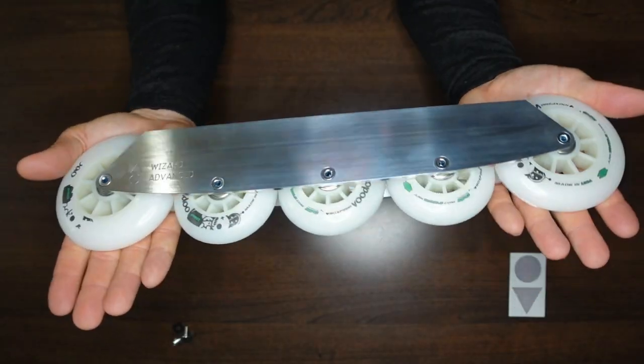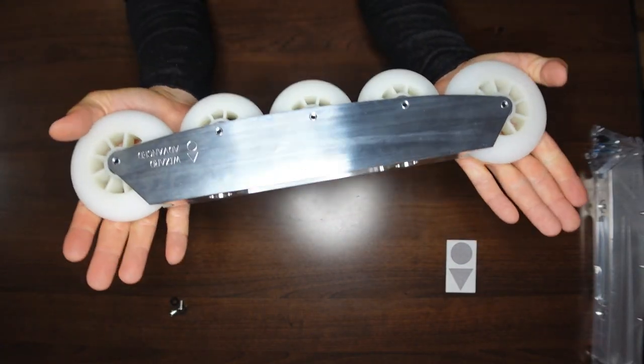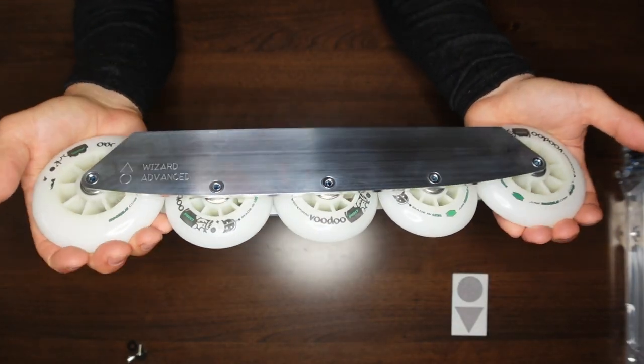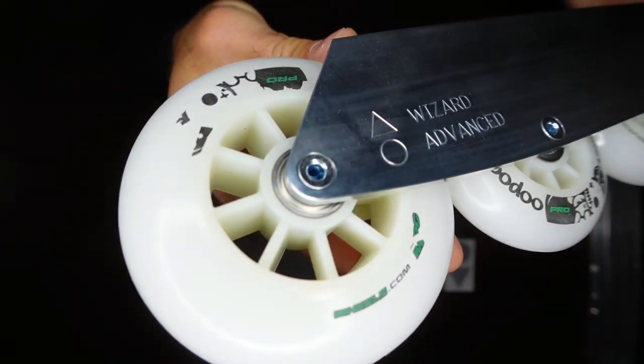I don't know if turny is a word, but a little bit of the profile on the wheels themselves so you can take a look at it. Super amped too. And by the way, these wheels were really easy to install. I feel like with some metal frames it's a little bit of a pain to get the wheels in there, but with these it was a piece of cake. The bearings go in the hubs really easily as well.